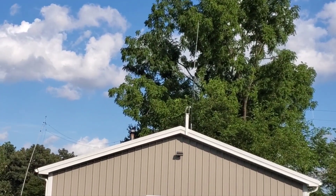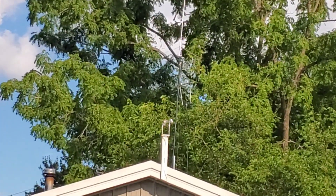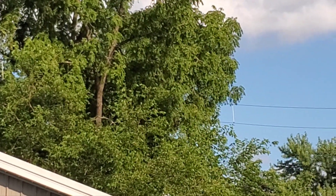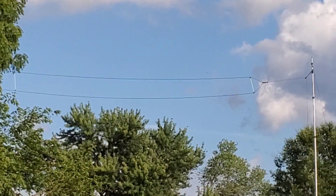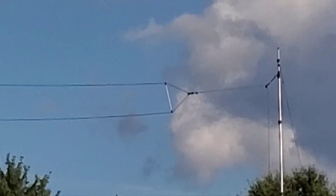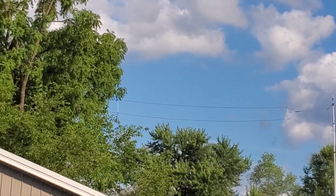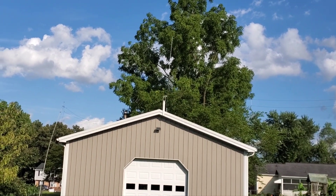You can see it up there - a little white. These are the spreaders in between each of the wires, and it loops around and comes right back through the insulator right there. It's just like a single off-center fed dipole but with more wire.